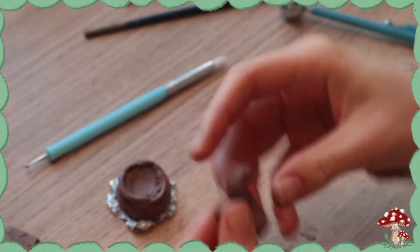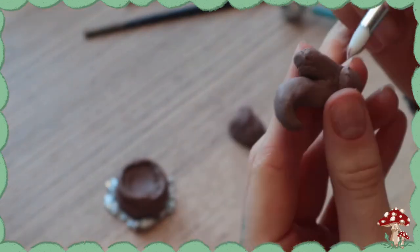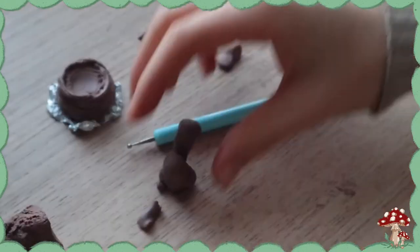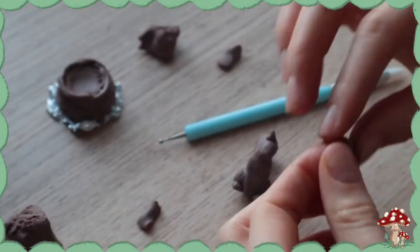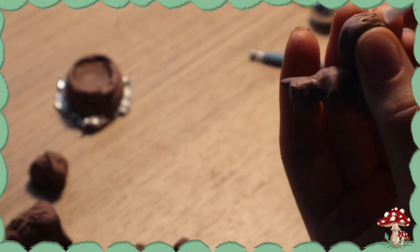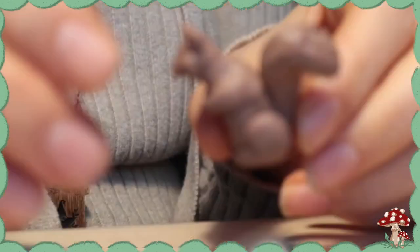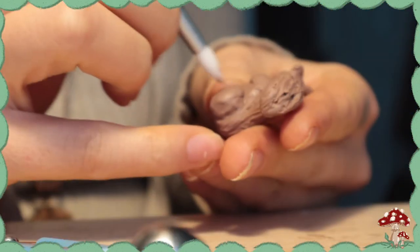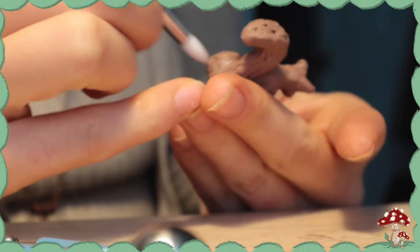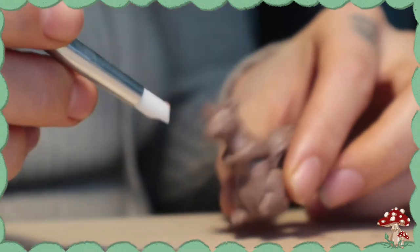Now I'm sculpting the squirrel. Honestly, look up a picture of a squirrel, break it into its main parts, and don't refine it until the very end because you're going to add a bunch of fur texture — and fur texture will cover all of the mistakes. Here I'm adding the fur texture with the silicone tool to give the whole thing some texture. I really recommend you do that with everything you make. The little toes are in there — you can't really see them on the sculpt but I know I made squirrel toes.